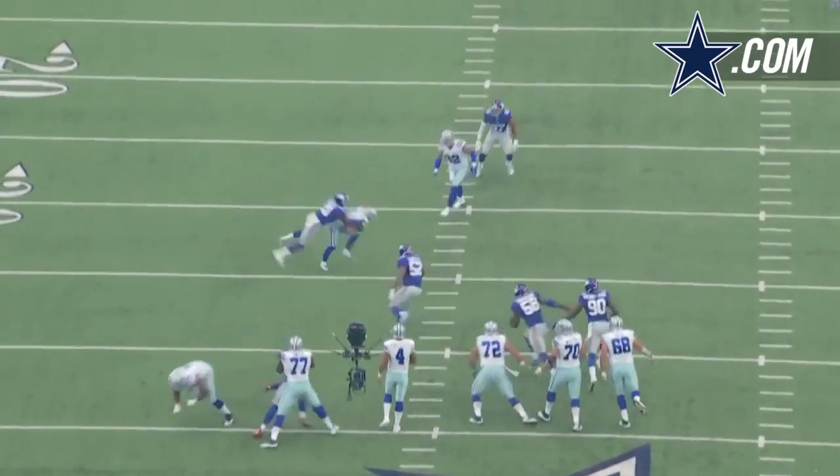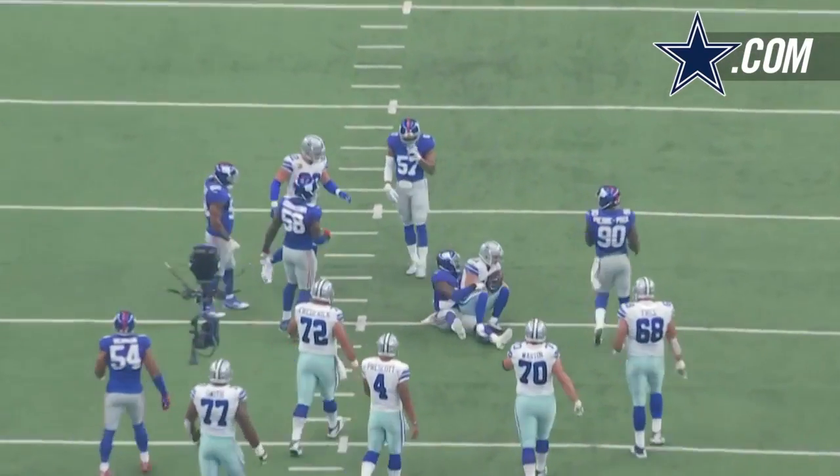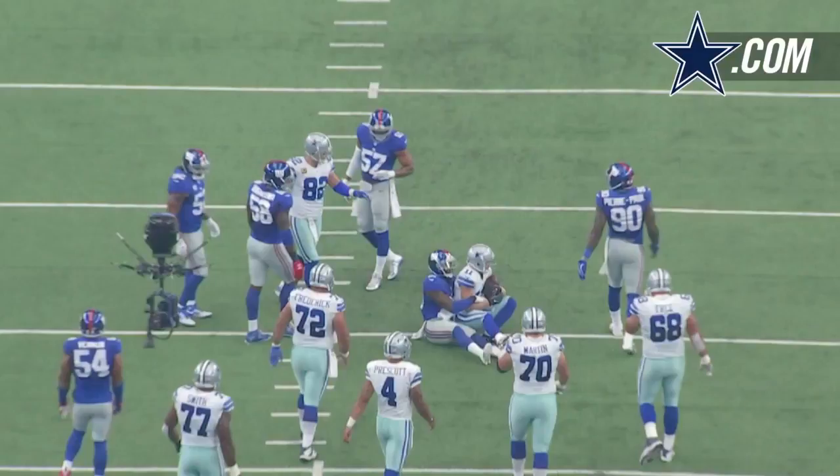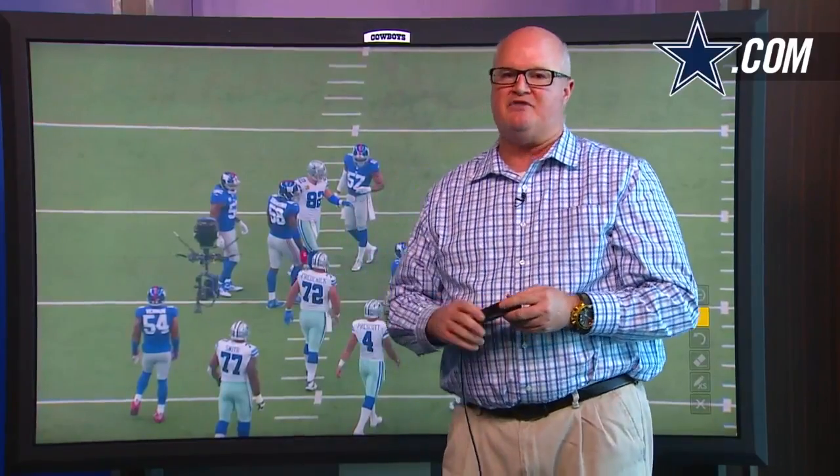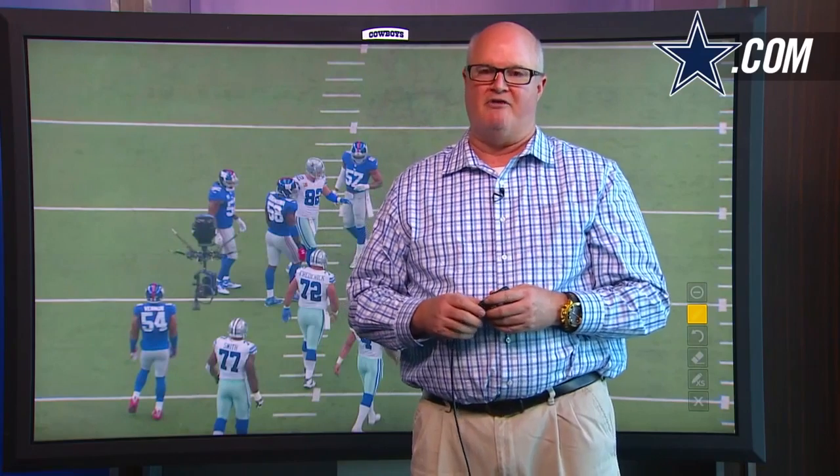Going to run the play — look at that. Balance right back inside. So once again, when you're talking about an offensive lineman, you saw it right there: right punch, left punch, balance, knee bend — all that stuff Tyron Smith has. That right there is a star player and a star evaluation.